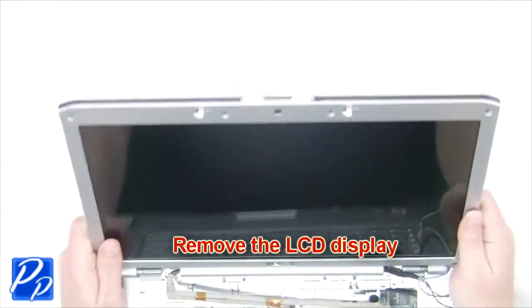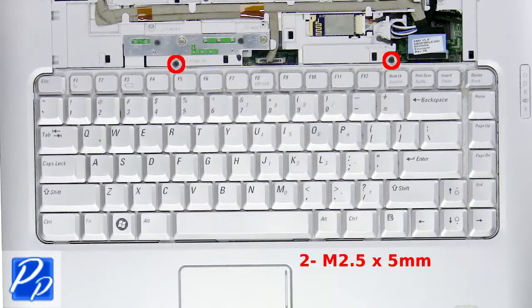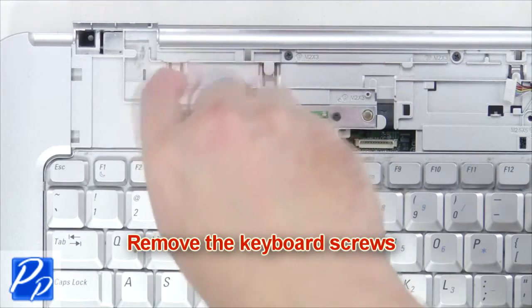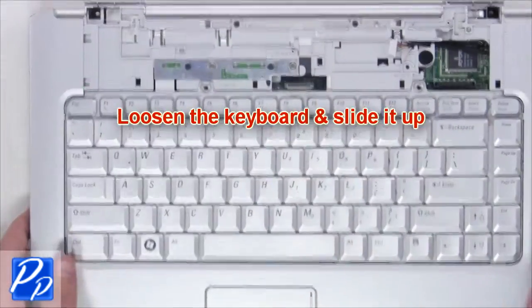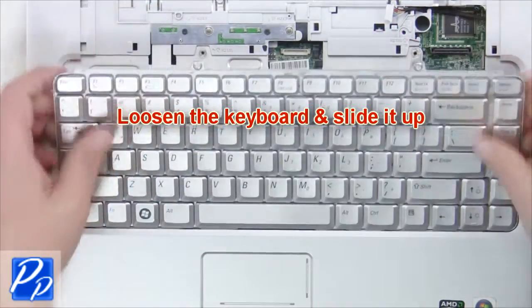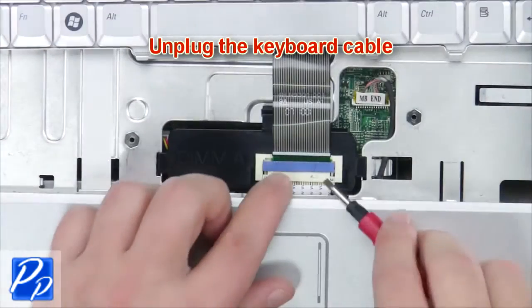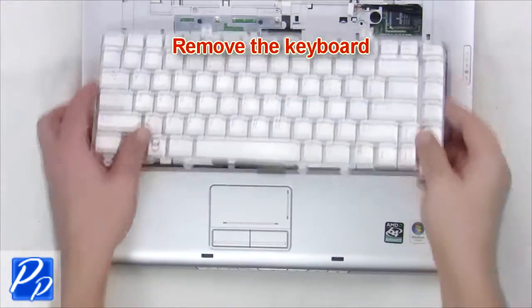Now remove the LCD display. Next remove the keyboard screws. Loosen the keyboard and slide it up. Now unplug the keyboard cable and remove the keyboard.